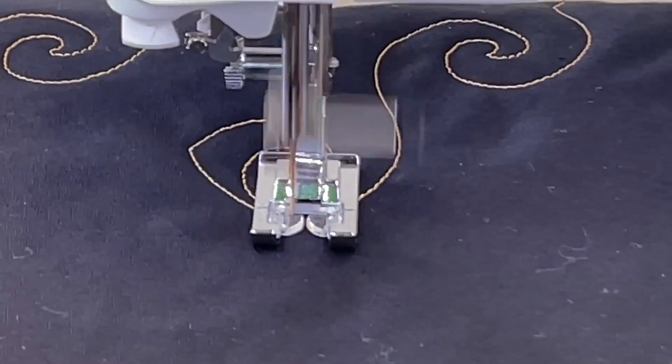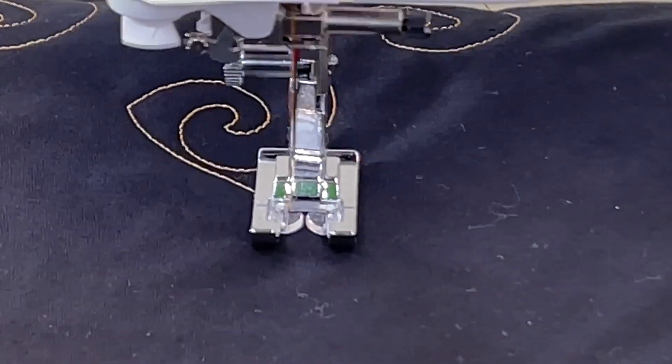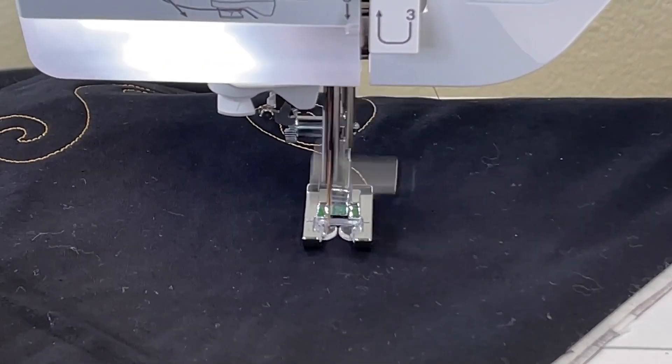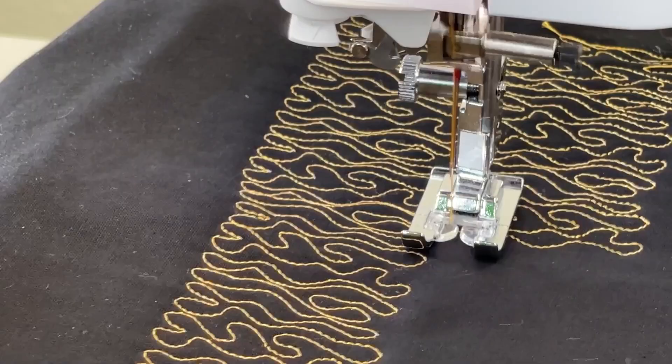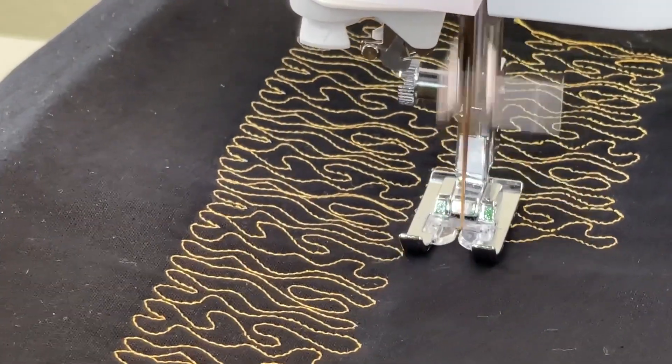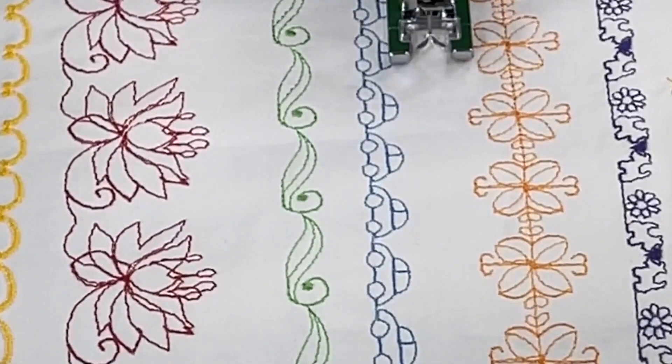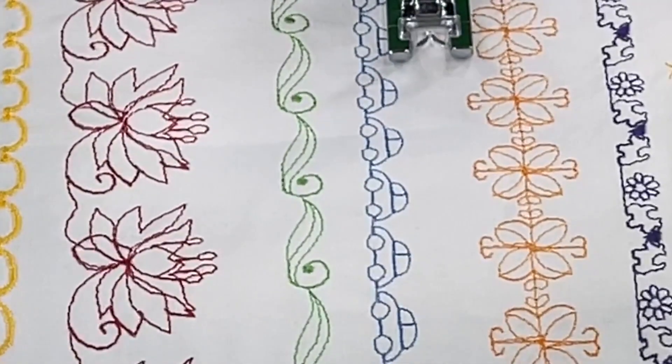Lateral sewing means there are some awesome large stitches that you can use in the sashing of your quilt that makes it look like you've free-motioned it, but the machine is doing it. The stippling stitch, all kinds of different large decorative stitches — there are so many and they all look great on the quilt.